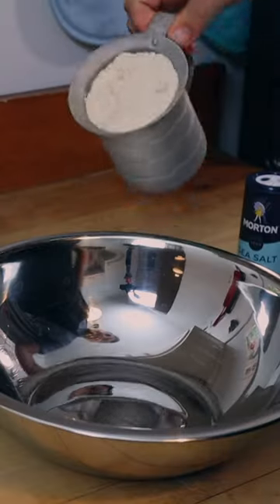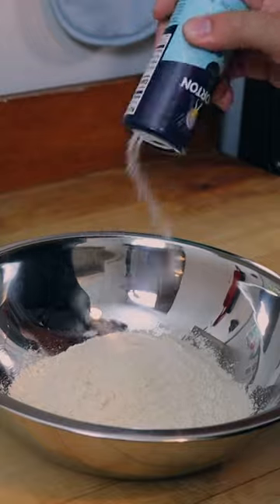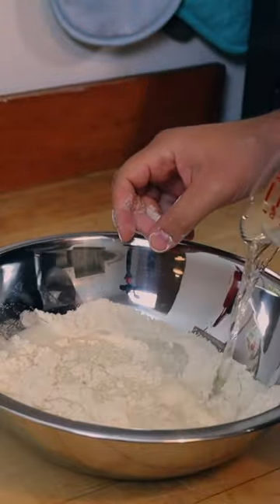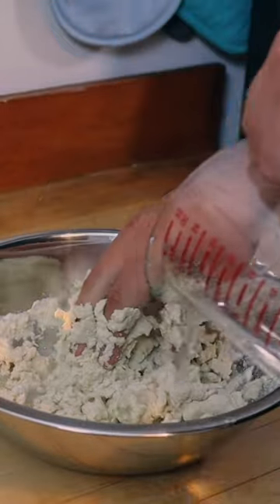Let's make some fresh corn tortillas. Throw in two cups of corn flour, some sea salt, mix it all up. Add in your really warm water, mix it all, and add in more water if you need it.